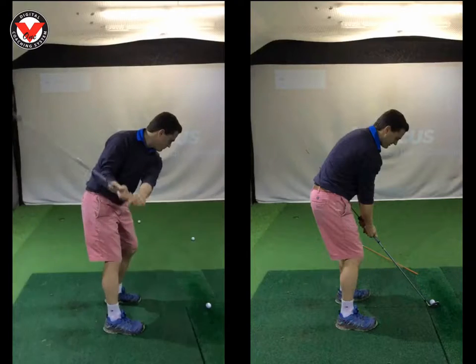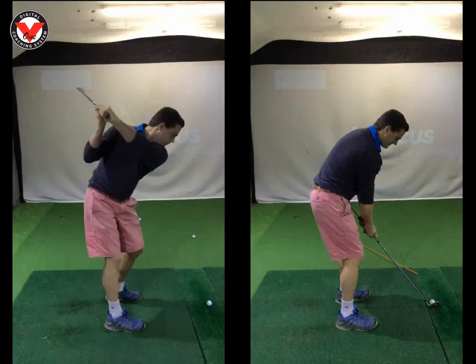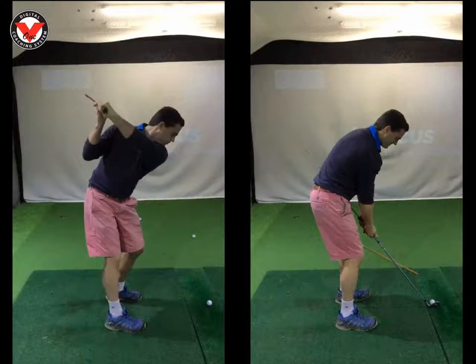That's something we can tidy up another day. The top of the swing is beautiful. Left arm is really good, left wrist is good. Club face is at 45 degrees, matching the shaft angle. Right elbow pointing to the ground. So all tickety-boo, really really good.